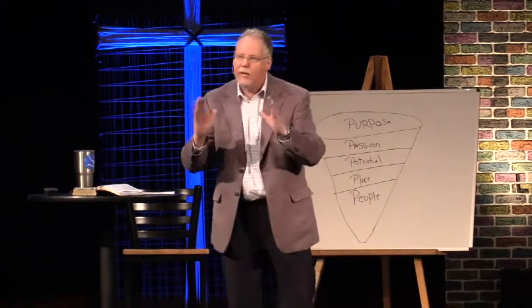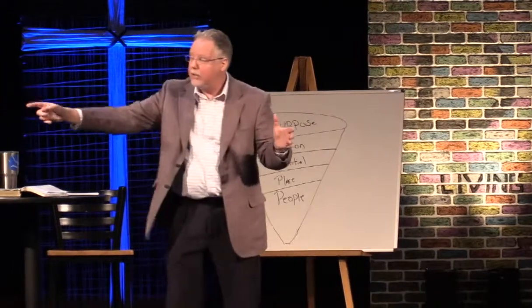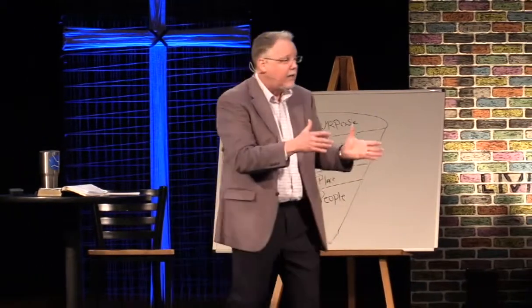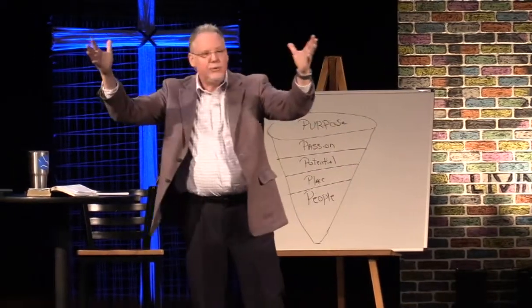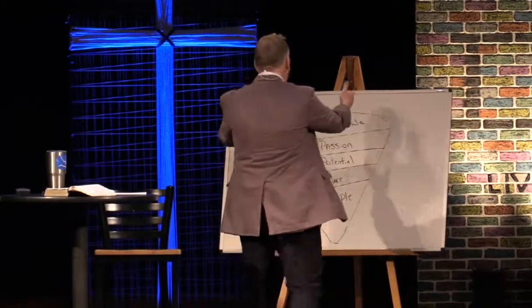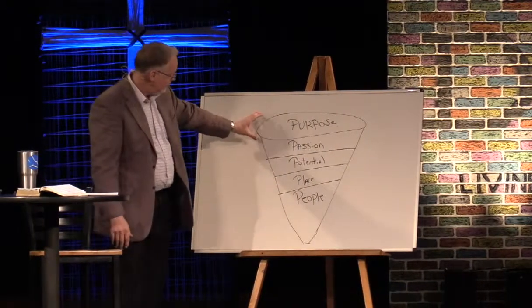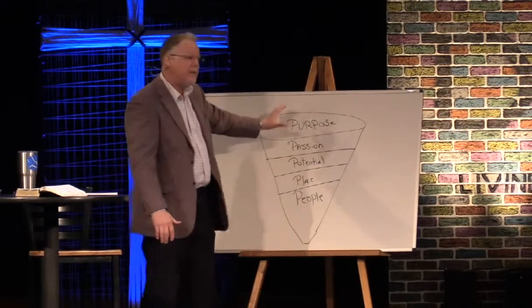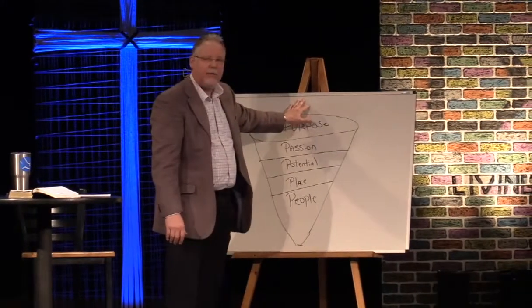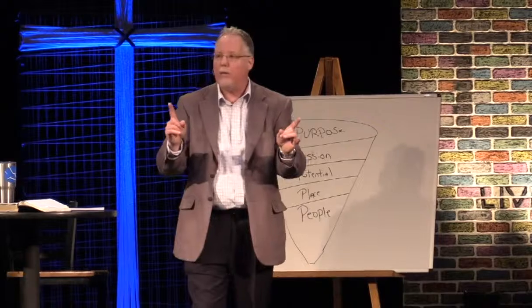It begins to get clear, and it's a lot like a funnel. At the top it's very broad — this is where we ended last week with the will of God. We do His commandments, we follow Jesus, we make a commitment to follow Him as Lord and Savior, and that's the broad will of God. If you will follow Jesus and do His commandments, you'll always be in the will of God. He loves you, but He's not always happy with us — like I love my kids but I'm not always happy with them.